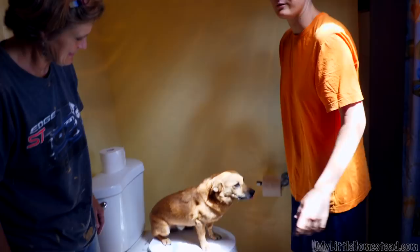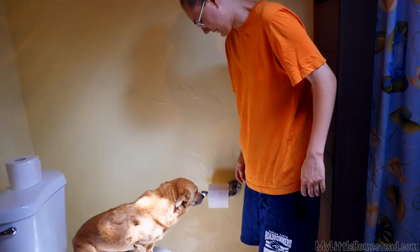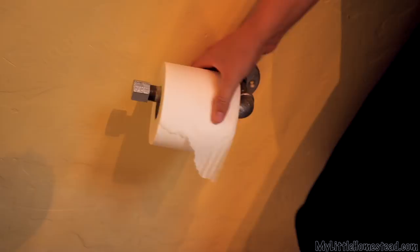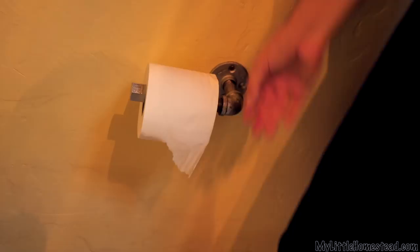We are going to do a quick little review of our toilet paper roll here. As you can see, it is truly a work of art. When you're pulling it, this little bolt here stops it, so you can roll it out very nicely — but you have to get going fast, get it quick like this. It stops it.